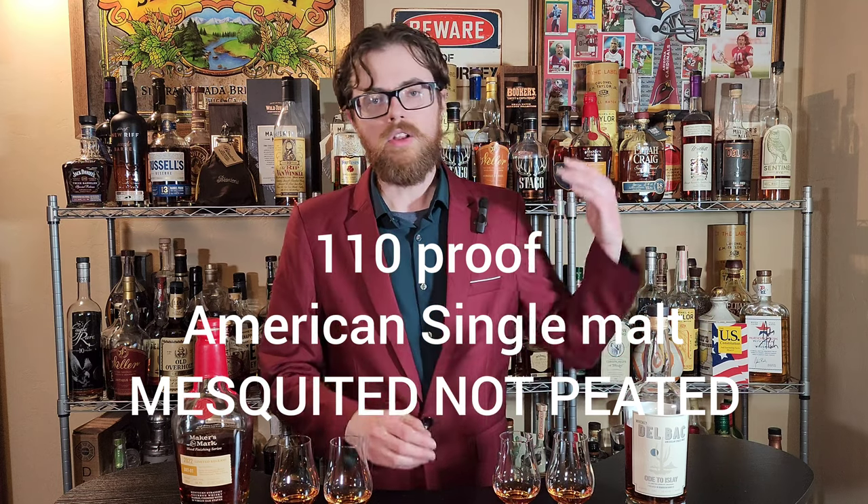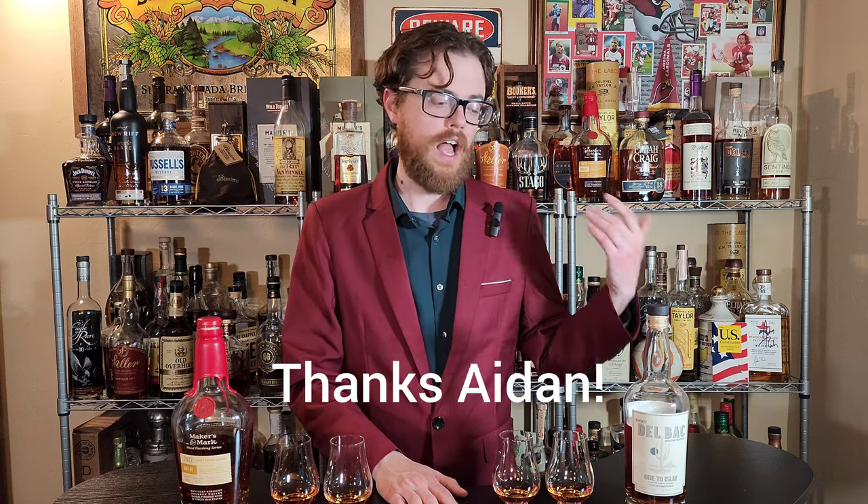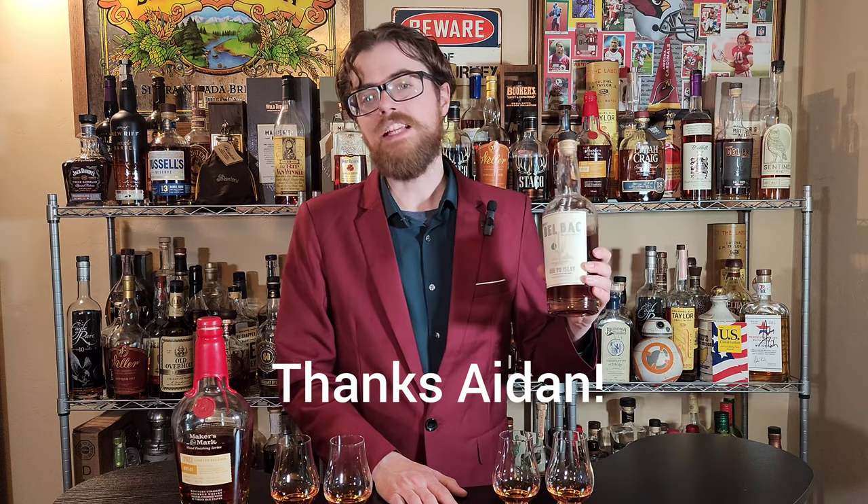Why did I choose this? Well, in the comments somebody said the only time they've ever really noticed a difference is when they're drinking Isla Scotches. And I don't really like Isla Scotches. However, I really like this Ode to Isla from Whiskey Del Boc. It is mesquited, not peated. So if you're not a fan of peat but you like smoky, you might really dig the Del Boc stuff. So let's begin over here with the bourbon. I did add the water and then put a sticker on the bottom of the glasses and mix them up, so I won't know what I'm drinking. I don't want to need biases in the way. I think my bias is that the water doesn't do anything or does so little it's not worth bothering with. Let's see if I'm wrong.